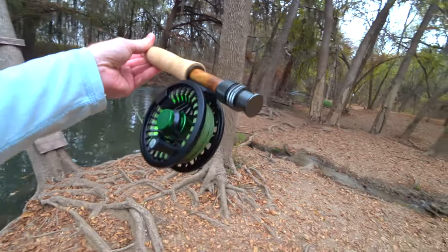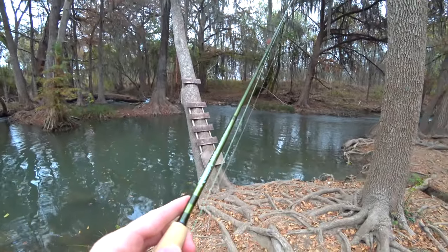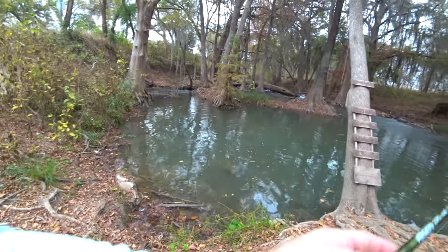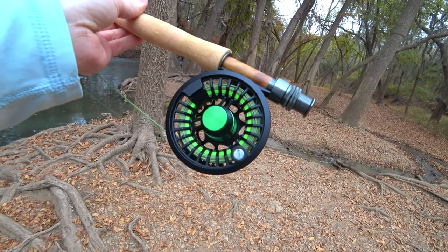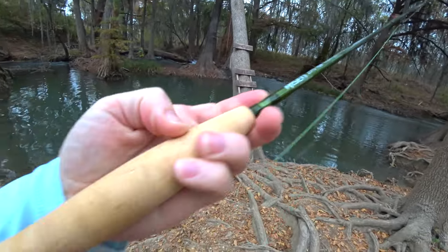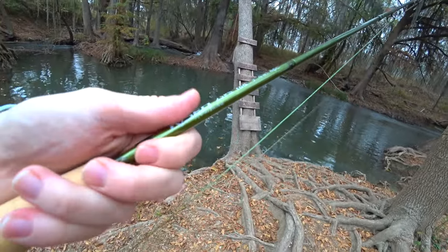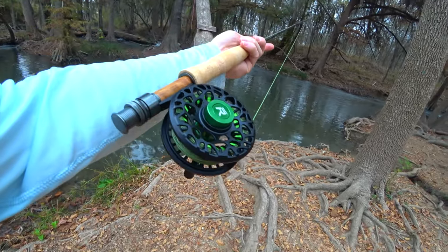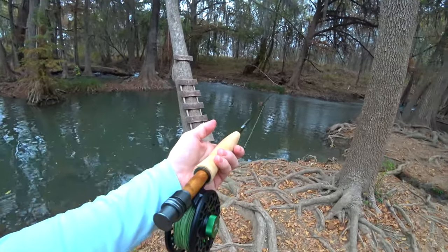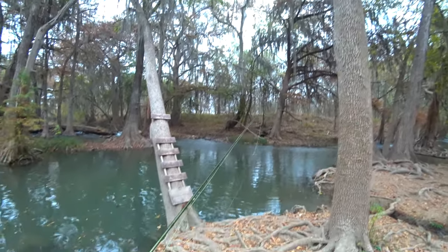I've got a brand new rod - well, I've had it for a couple of weeks, but this is the first time I'm fishing with it. This is the Risen 23 PS rod. It's a four-weight. Something just hit right there! And their LW reel, which is really beautiful - a really handsome setup. Look at this cork, beautiful wood insert. It's got a beautiful olive color to the rod mixed with the green reel. Just looks real nice. This is their higher-end offering.